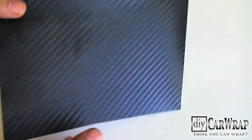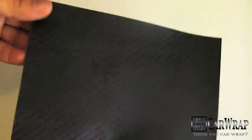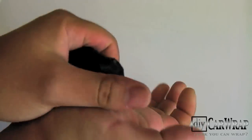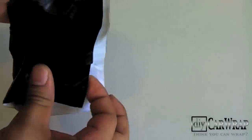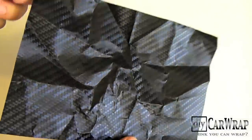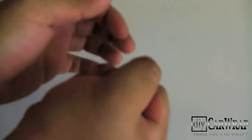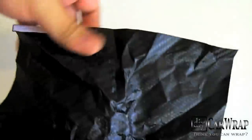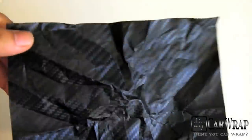What I have here is a clean, smooth piece of carbon fiber vinyl wrap, and what we're going to do is just go ahead and crumple it up. As you will see, this creates a lot of wrinkles in the vinyl. There's a significant amount of wrinkles in this piece — you probably won't encounter this during installation.